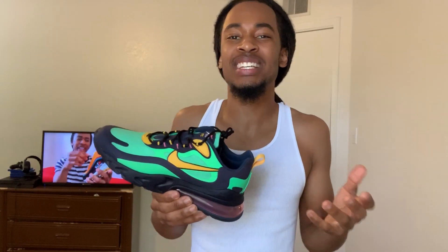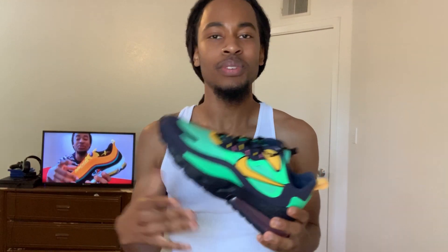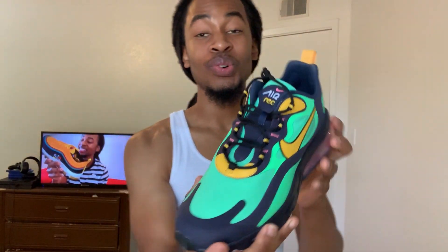The 70s colorway — it's alright but it ain't really all that. For material, it's decent quality, it's kind of cheap, but the shoe is kind of cheap as well. It's not super cheap, but you get what you pay for.